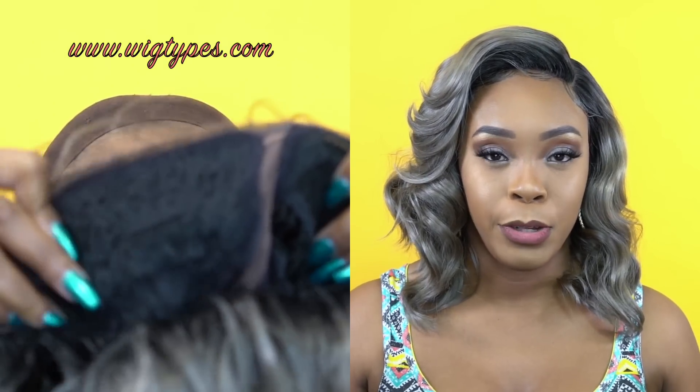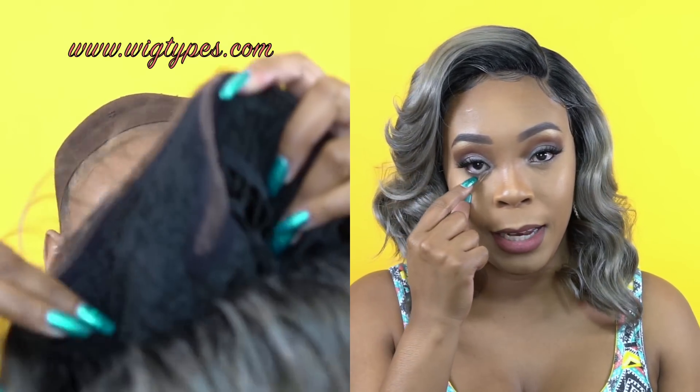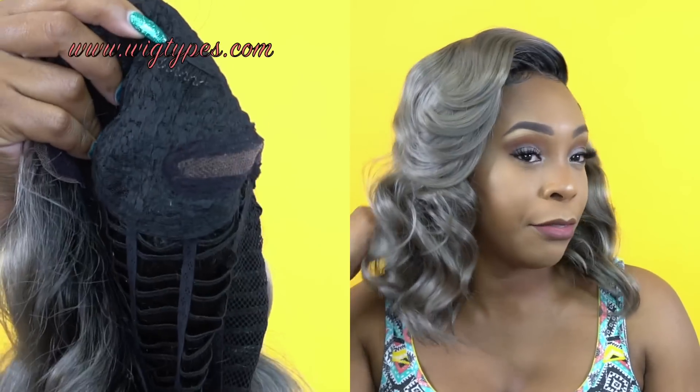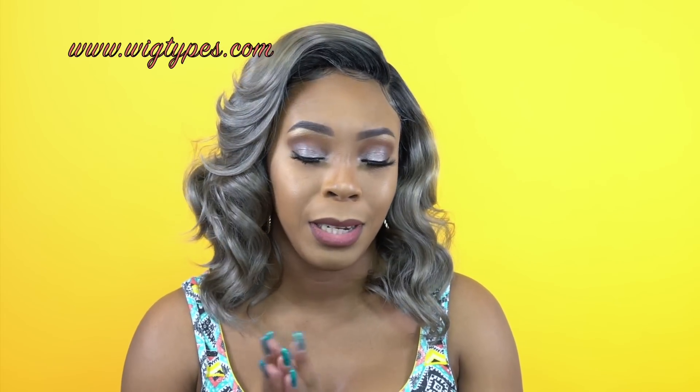Let me tell you about the cap now. You get three combs up front, one at the back, the adjustable straps, and it could fit a larger head size. It has extra room in there for me, so just be careful, but it could fit a larger head size. It's super comfortable — not a Swiss lace, it doesn't say anything about Swiss lace — but it feels really comfortable and I have no issues.